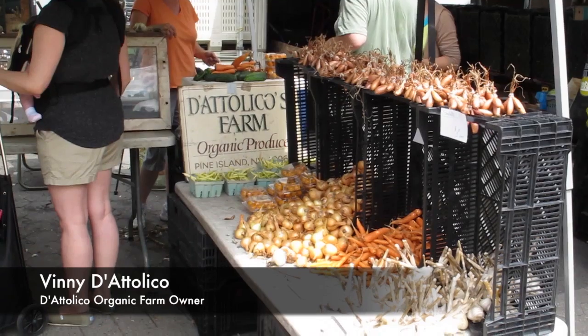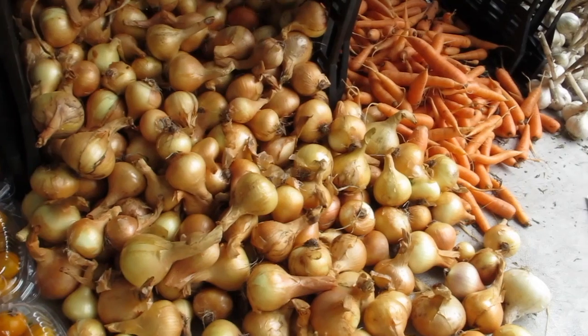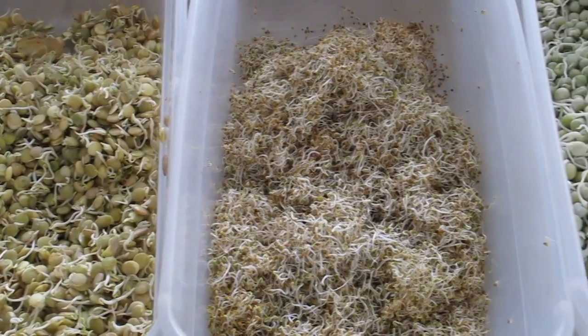I'm Celia Chang of Cravings and I'm here with Vinny of the Italico Organic Farm. This is one of my go-to farms every Saturday at Union Square Green Market because I have to get some essentials — garlic, shallots, onions, and also their sprouts. Their sprouts are amazing.